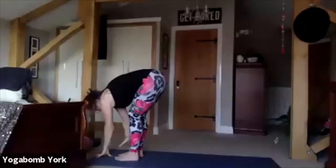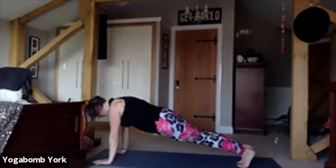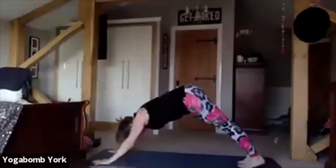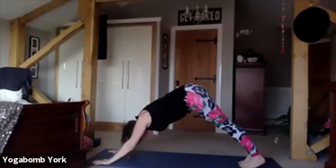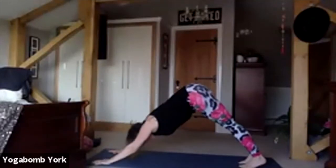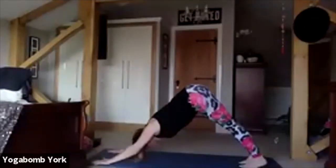Exhale, release hands down, plant them on the mat, step back into plank. Hold a nice strong plank for a few breaths — push up through the shoulder blades, strong core, push your heels to the back of the room. Big inhale, exhale — hips lift, heels go down, downward facing dog. Inhale forward to plank, lower to chaturanga, push back up to plank, push back to downward facing dog. Use your knees if you need to. Come forward to plank, lower to chaturanga, push back up to plank, push back downward facing. One more: forward to plank, lower to chaturanga, push back up, and push back.